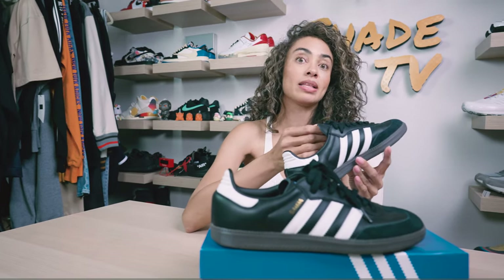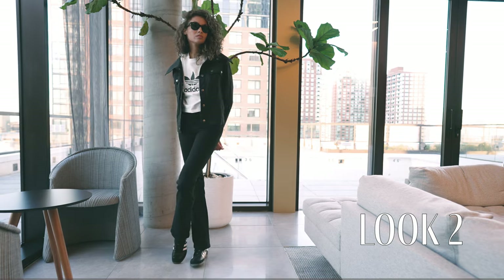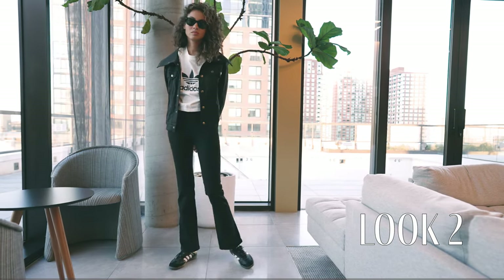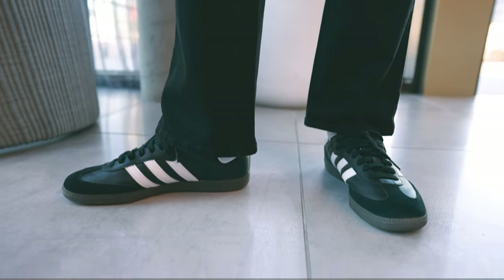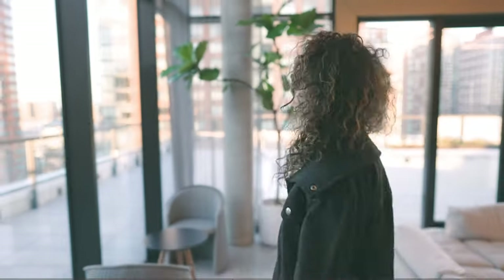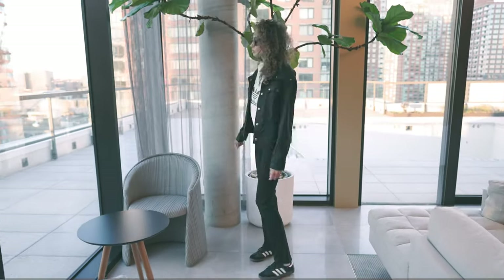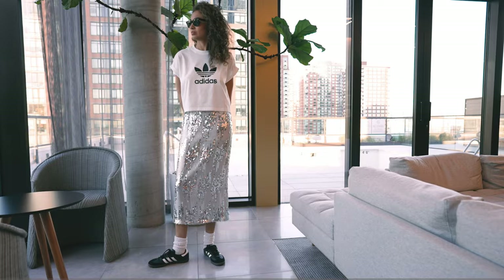For the second look, I decided to wear some nice black denim pants with a nice Adidas black jacket. I think all black is going to be a very great option for these. And for the last and final look, I decided to wear a white and black Adidas tee with a nice bedazzled sequined skirt for a more dressy feel.